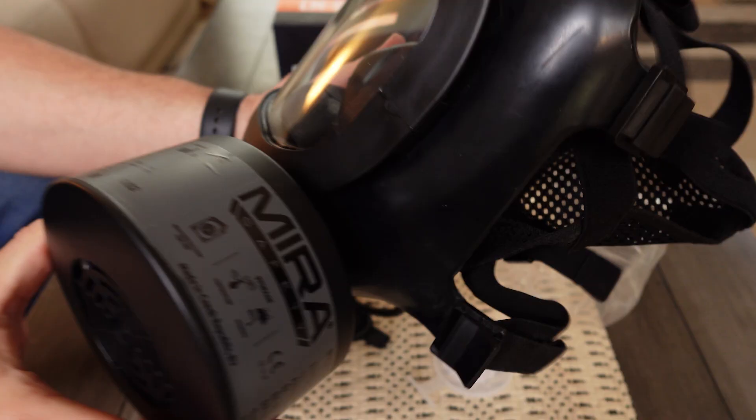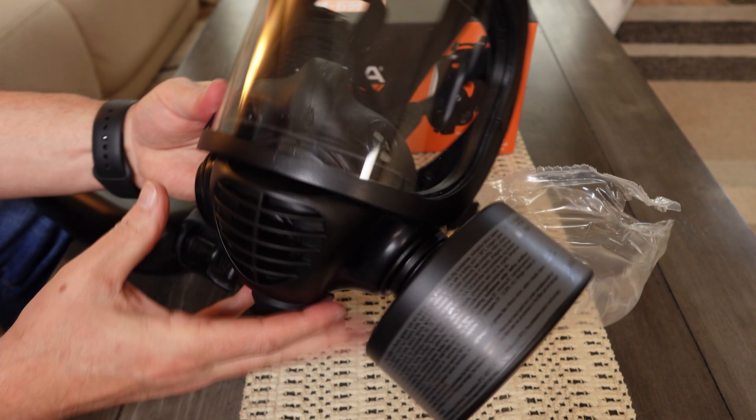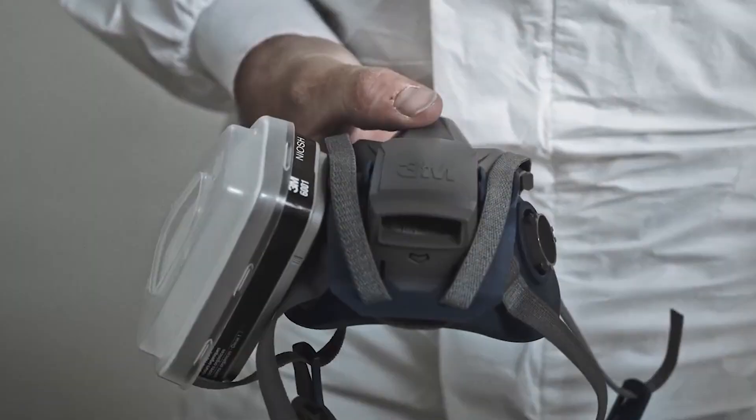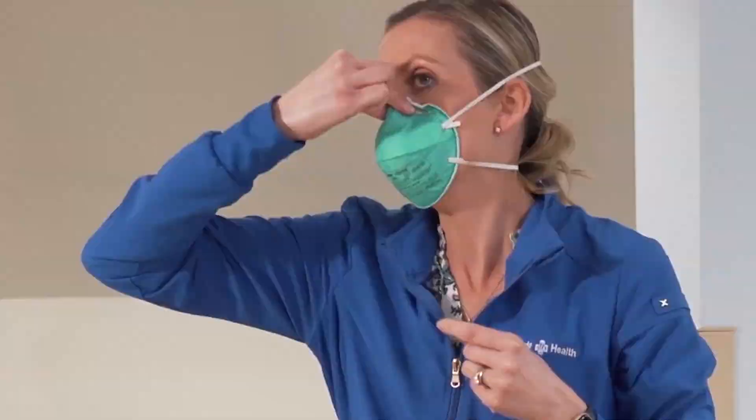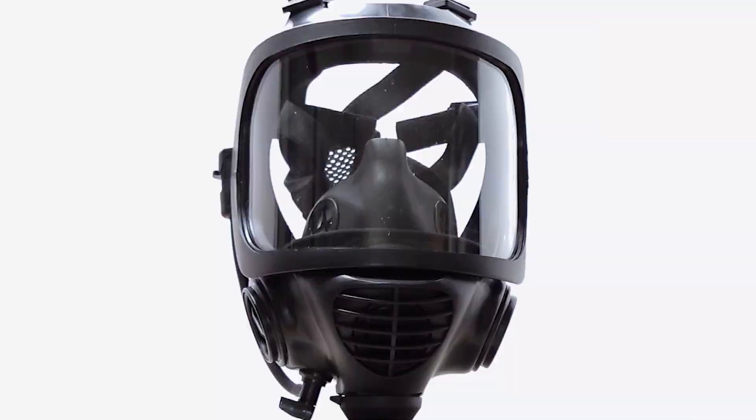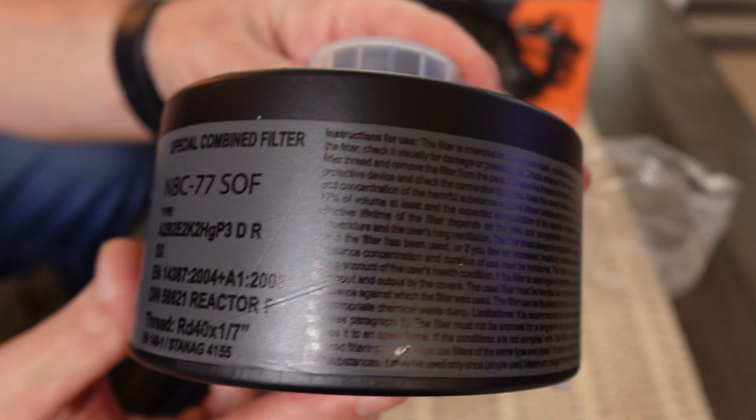Air filtration is an important part of preparedness. Whether you're talking about a top-of-the-line gas mask like I'll be reviewing today, a respirator you might get at somewhere like Home Depot, or the prepper favorite N95 mask that will get air particulates, it's important to make sure that you have the right mask for the job at hand. Today I'll be reviewing the CM6M from Mira Safety, as well as the NBC77 SOF CBRN filter that goes with it.